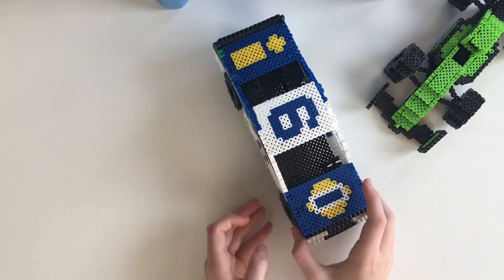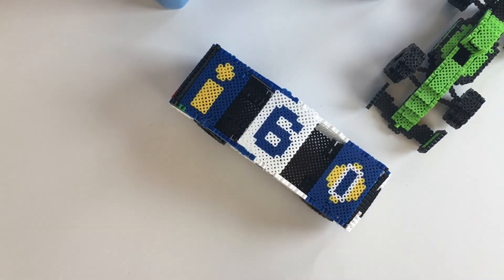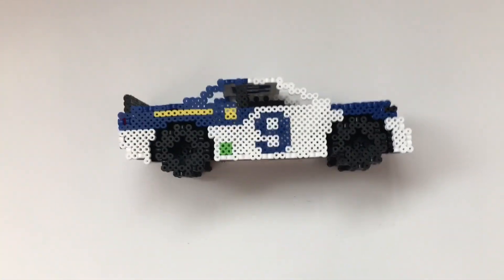There we go — we've got all the pieces connected and assembled. You have just made a super cool 3D Perler Bead NASCAR. That's it for this Perler Bead tutorial and hopefully I'll see you in the next video. Bye!